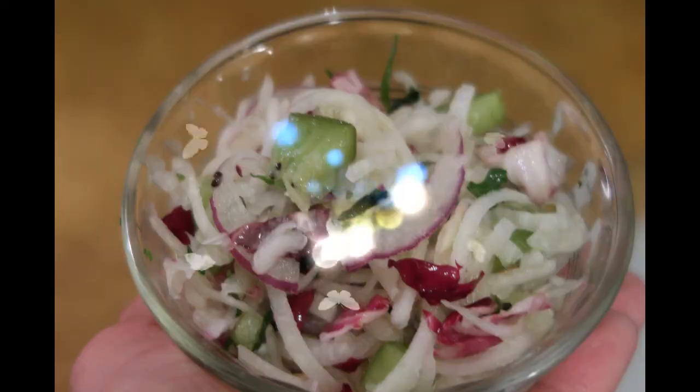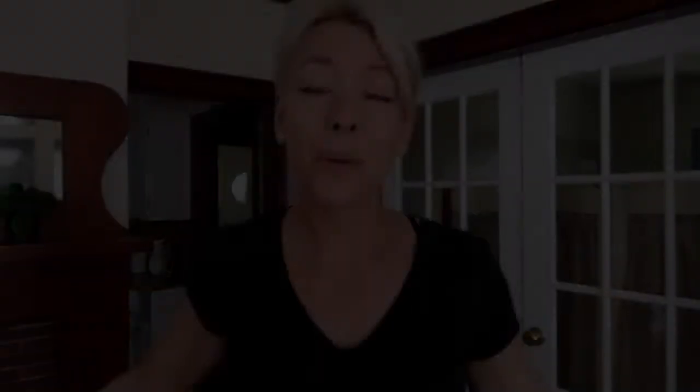It's gonna be fantastic. I hope you guys like this nice simple little cold salad. I hope everyone's holding up okay during these uncertain, strange, weird times.